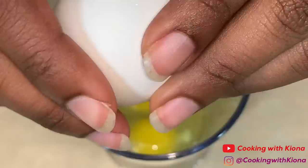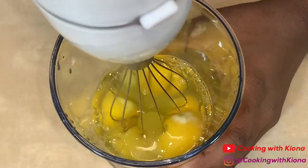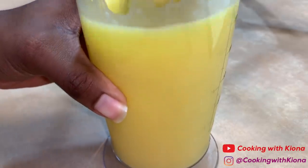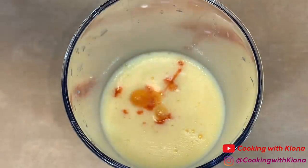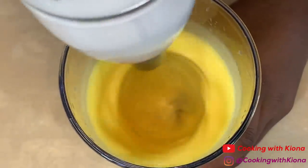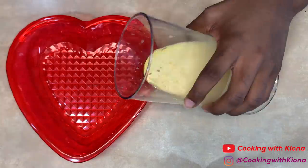Whisk until smooth. To do this, I'm going to use an immersion blender — I have been using this thing for everything, I love it. Add a bit of hot sauce in your egg wash, whisk again, and you are all finished. Pour your egg wash in a pan and then set it to the side.